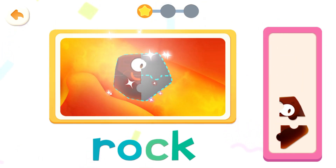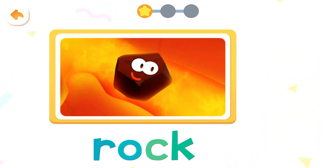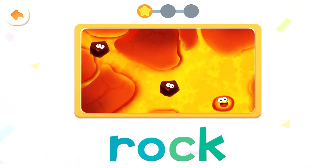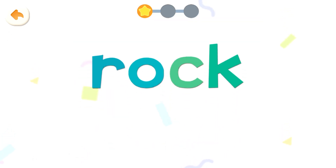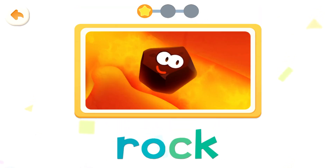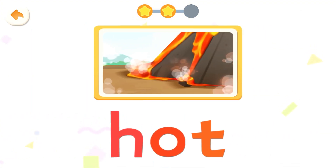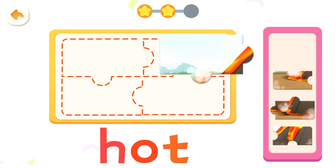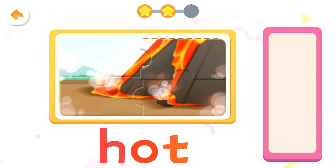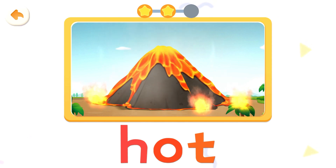Rock. Put it together. Rock, rock, rock, rock. The mantle is hot and rocks melt into magma. Rock, rock. Read it together. Rock. Hot. Put it together. Hot, hot, hot, hot.